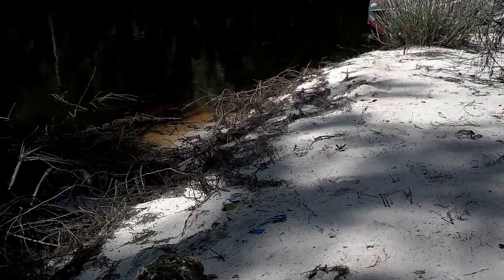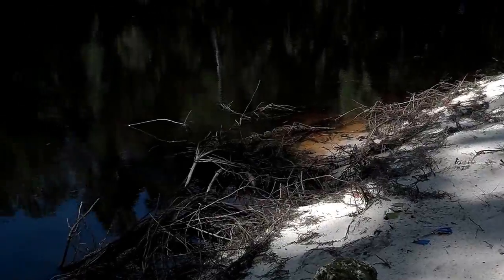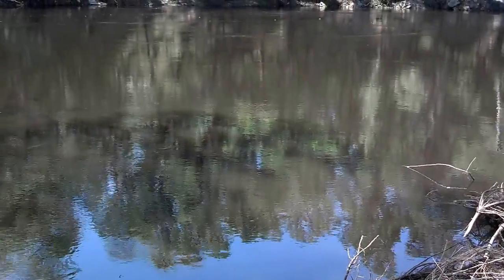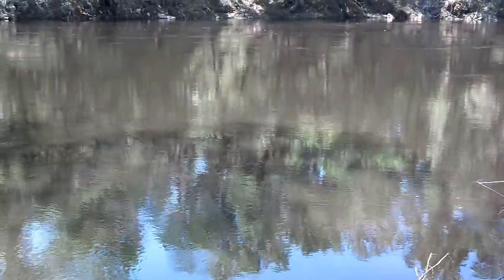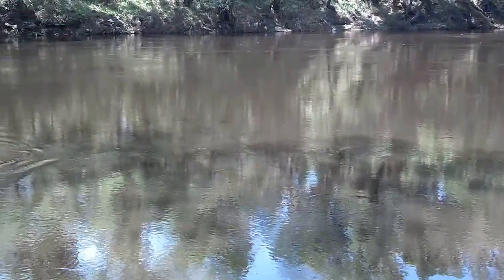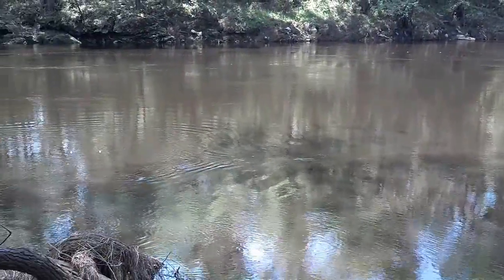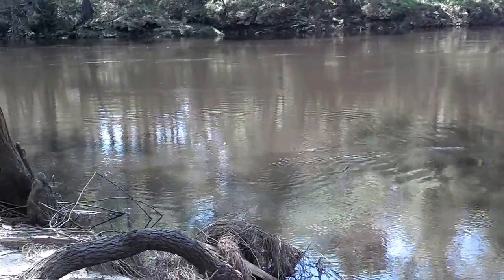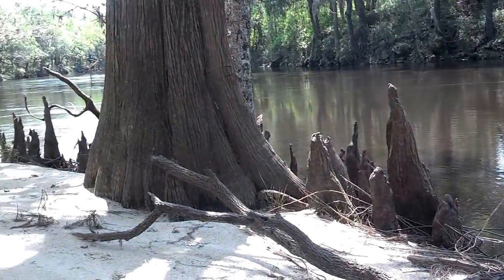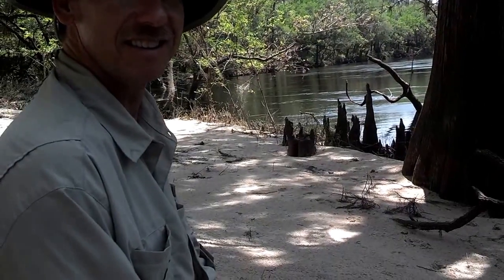Hi, this is Jean from Winter Park Honey. I'm here with Scott. We're enjoying some peace and serenity while we take a little break from the honey business. We found a little place to pull off on the side of the river here, pulled out some snacks, and I wanted to show you a very easy snack to make while we're sitting out here on the Whistler-Koochee River. Here's Scott.